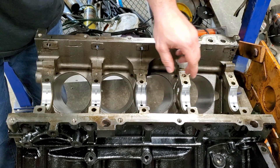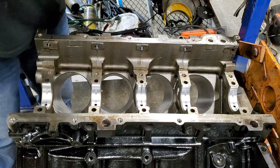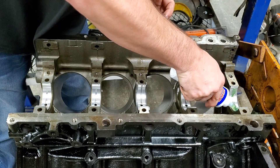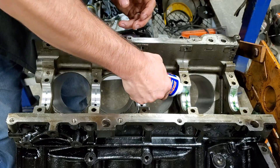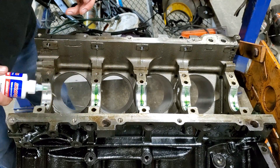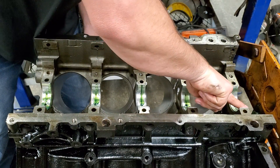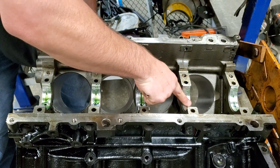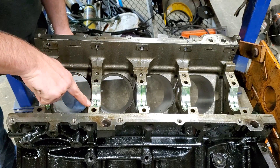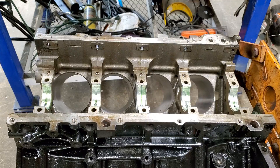Alright guys, as you can see we've already got the bearings installed in here. They basically have a little tang right here — you just set your tang down there and then push the other side down, make sure they're all level. Now we're going to put some of this Lucas assembly lube on here. This will help it because I don't plan on firing this thing up right away. Don't be scared to use some. Just take your finger and spread it all over it — that way it's not dry when you put your crank down in here.